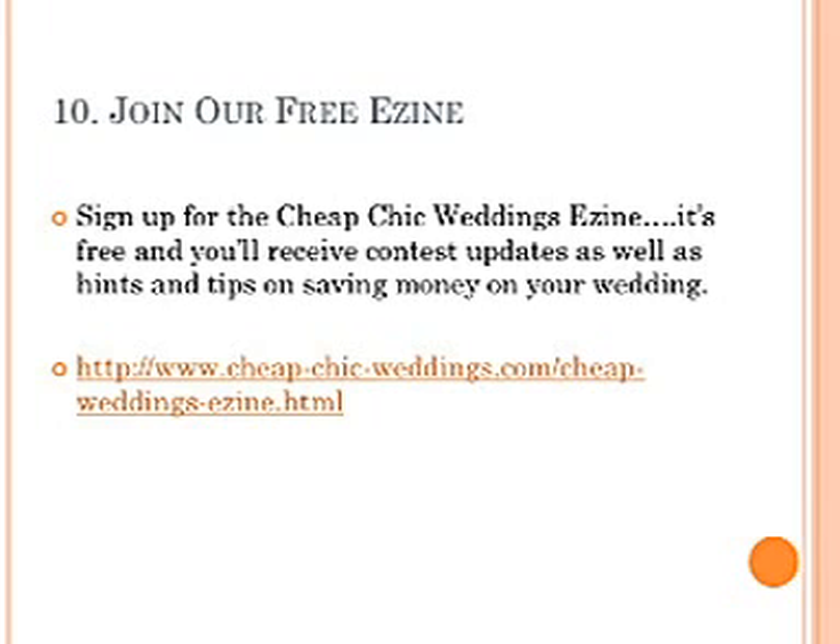Have fun! We hope that everyone enjoys the contest and has a lot of fun. And join our free e-zine — sign up for the Cheap Chic Weddings e-zine. It's free and you'll receive content.